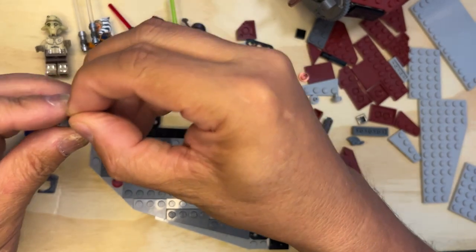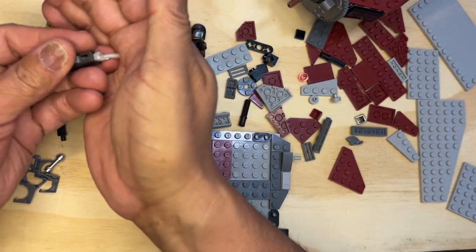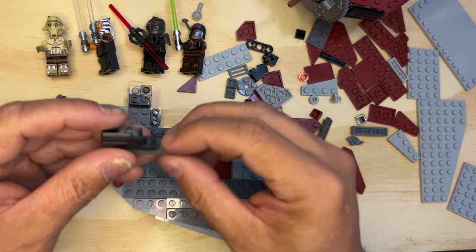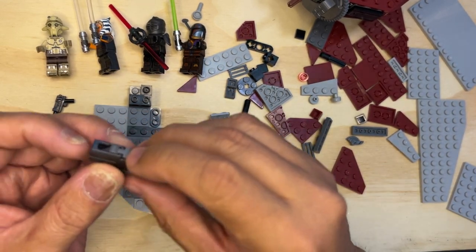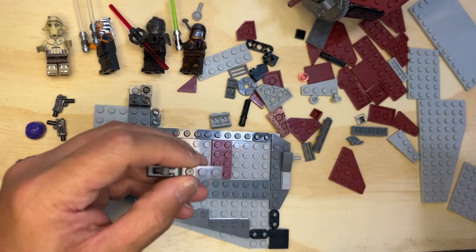See how it pops up? And then if you pop this out, that comes flying out of there. I don't want to do it on camera because you might lose an eye or something. But when you put something in here, this pops up and then you push this and it pops back out.